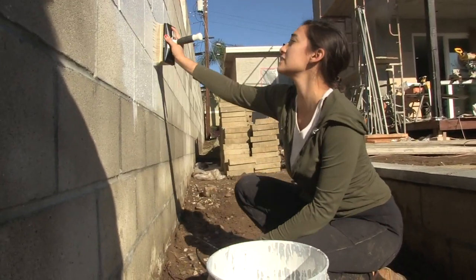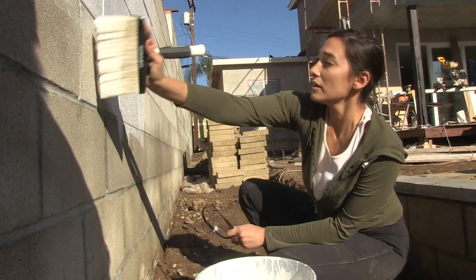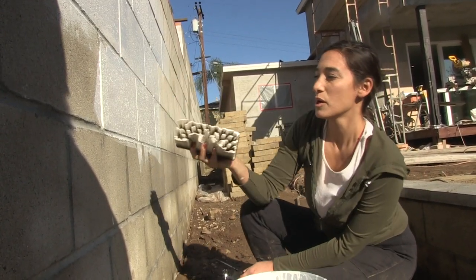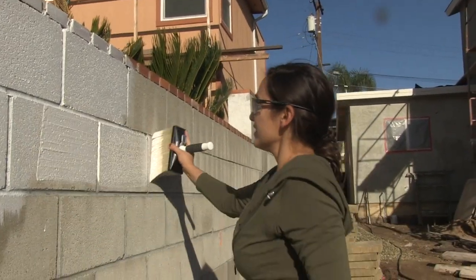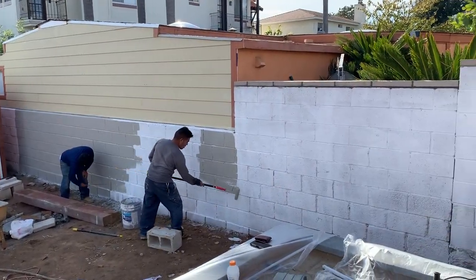I'm applying a primer because this is a concrete material and it requires it — also if it was previously painted, you'd want to use a primer. We're diluting it about 30% per the instructions, and I'm using a brush to apply it, but we're also setting up a sprayer because the sprayer will be a lot more efficient for the hundred feet we need to cover. After the primer is up, we'll wait 8 to 12 hours for it to completely dry.